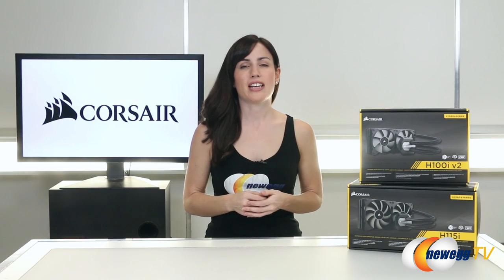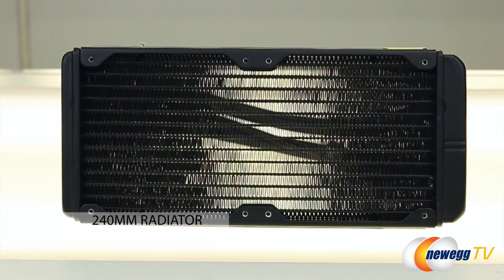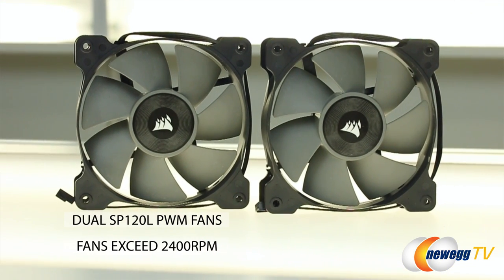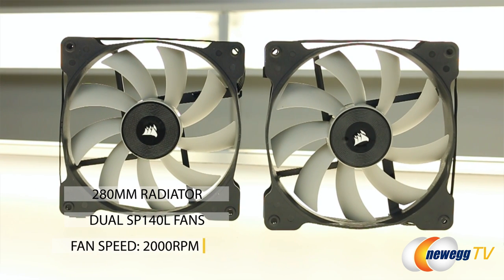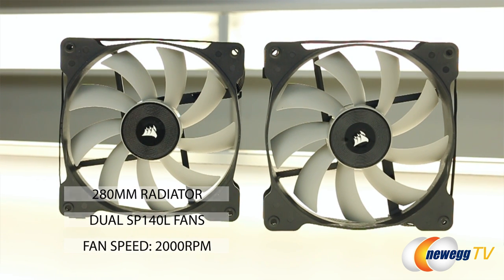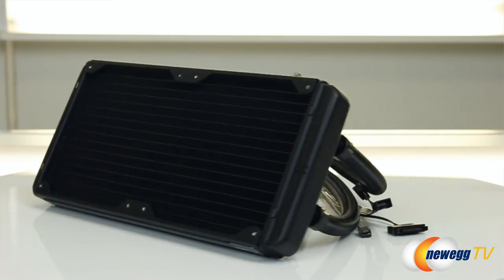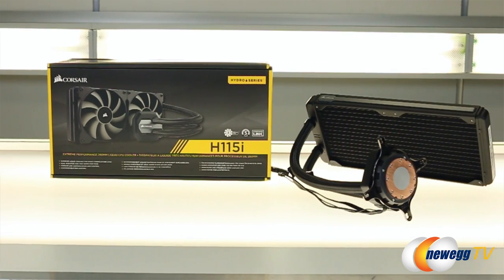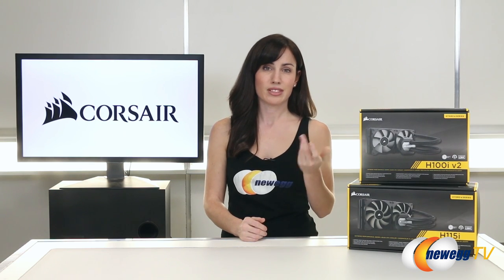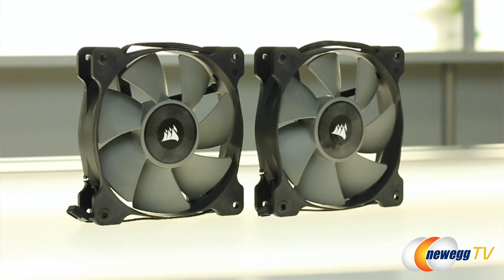Now that we've covered what these two products have in common, let's talk about the big difference: size. The H100i V2 has a 240 millimeter radiator with dual SP120L PWM fans that hit over 2400 RPMs, and the H115i has a 280 millimeter radiator with dual SP140L fans that top out around 2000 RPMs. In terms of cooling performance, bigger really is better here — surface area is the key to keeping things cool, so the additional size of the H115i allows for Corsair's best and quietest performance. If you have the space, definitely go with the H115i, but if you're working with a smaller case, the H100i V2 will work just fine — you might have to deal with a little more fan noise, but that's about it.